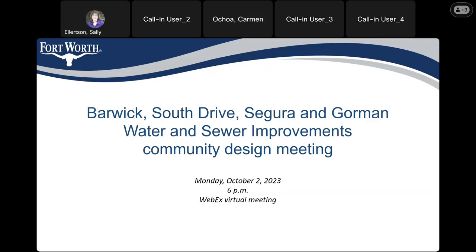We want to welcome you to the Barwick South Drive, Segura and Gorman Water and Sewer Improvement community design meeting. Zach is your project manager, and I'm going to pass this to him. Thank you, Sally. Thank you everyone for attending the meeting.